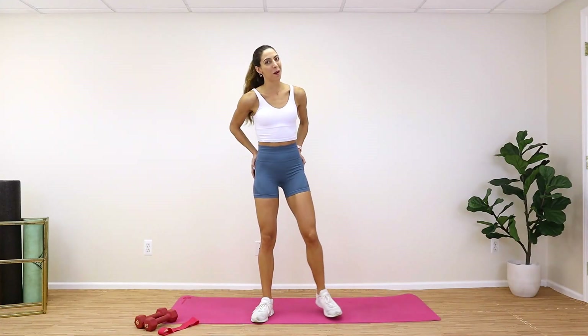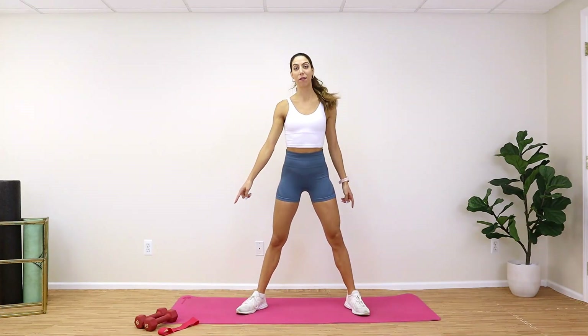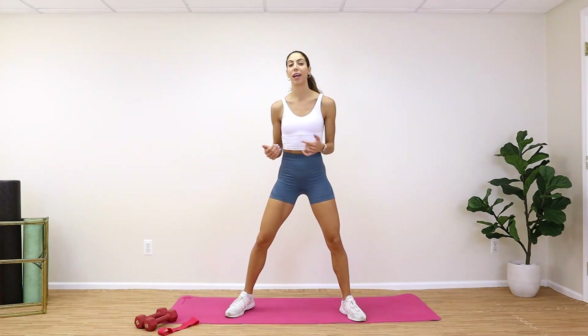Hi guys, we are doing a booty burn workout today. Go ahead and grab some dumbbells and keep them close. If you have a booty band you can grab that too — if not, not a problem. We're going to go ahead and stretch out our legs because we're going to be working our legs and our booties quite a bit in this workout.